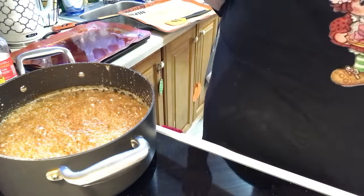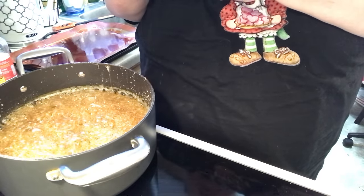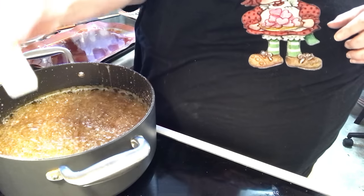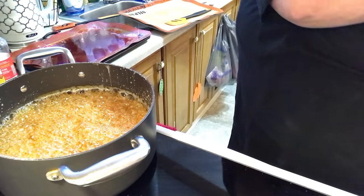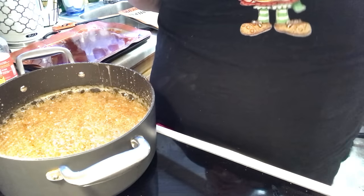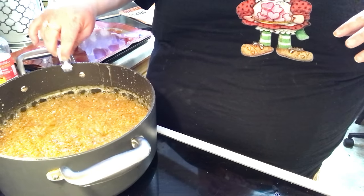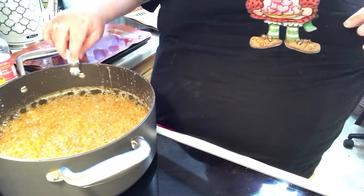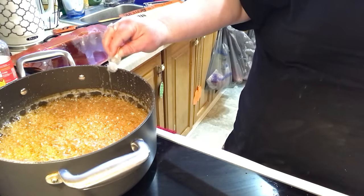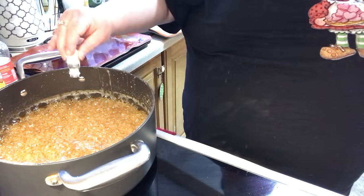Now we're going to come with our spearmint. This is one drum, which is 3.7 milliliters. You need at least two teaspoons of flavoring. But if you want extra strong — like I did a batch of cinnamon — I went three teaspoons of cinnamon. Once you start making candy, you'll know. I kind of tap it to make sure I get all of that flavor oil out of there.